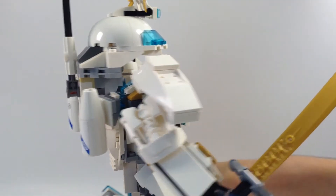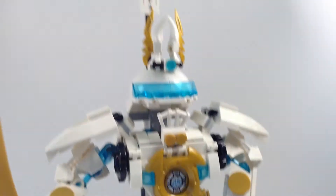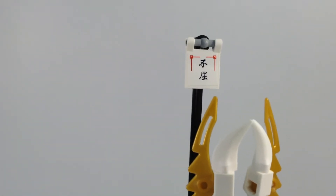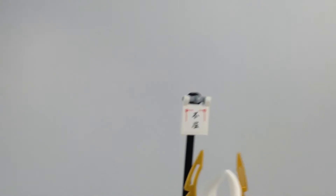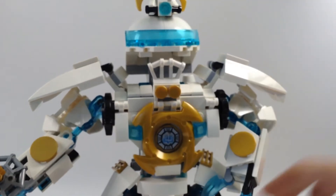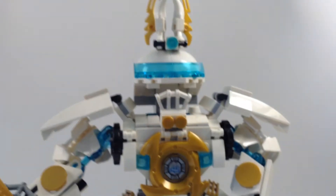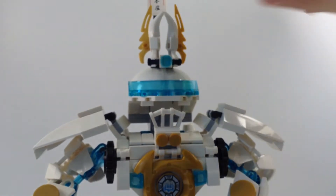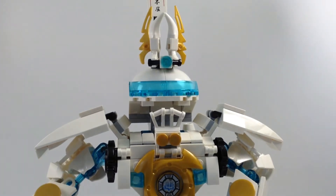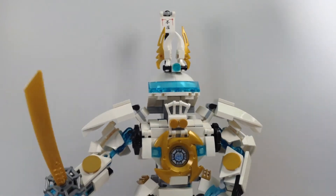All the way up here — that's a sticker I got from a different set. And he has a helmet decoration up here. It looks really cool — pun intended.